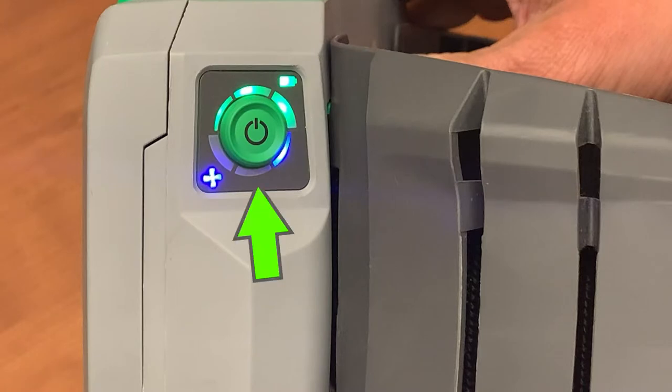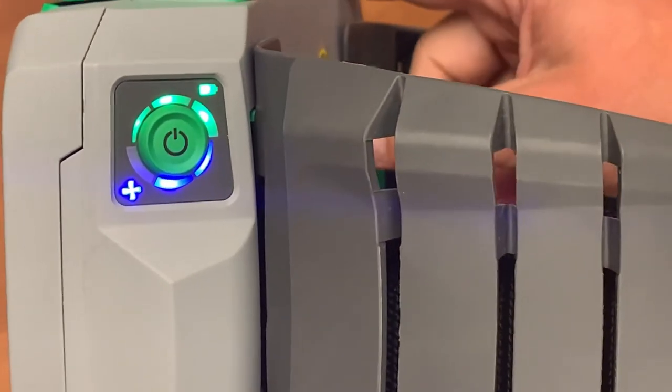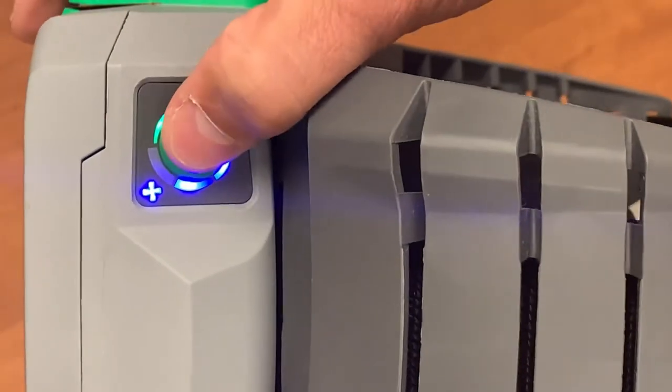The three lights on the bottom of the power button are the airflow indicator lights. One light is level 1, the lowest airflow setting; two lights for level 2; and three lights for the highest airflow setting at level 3.